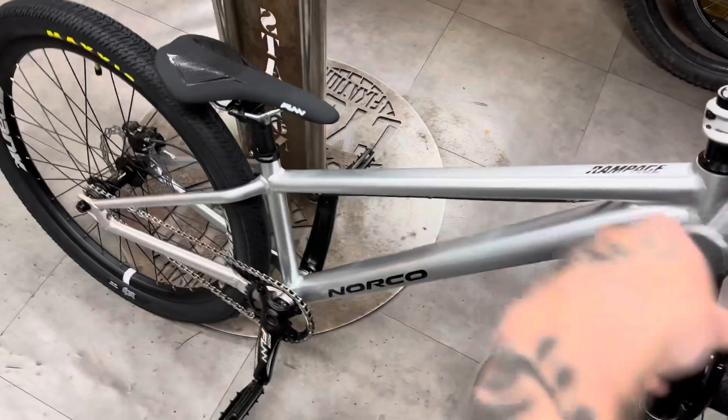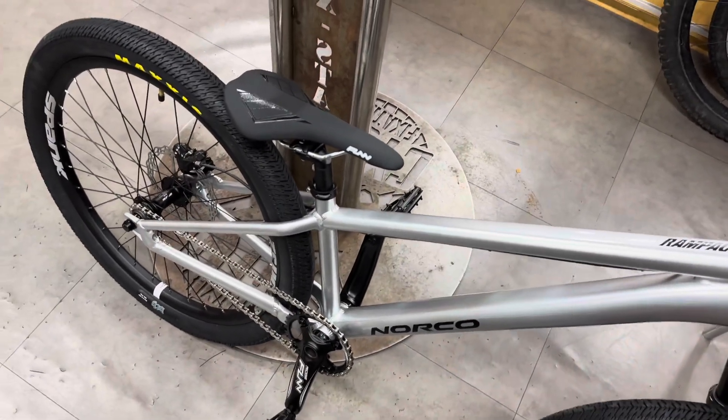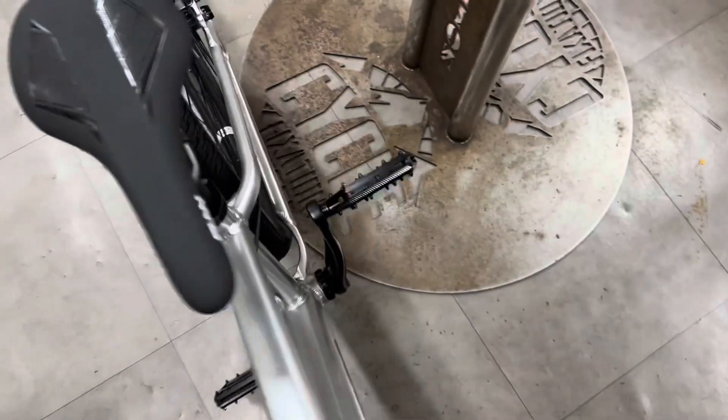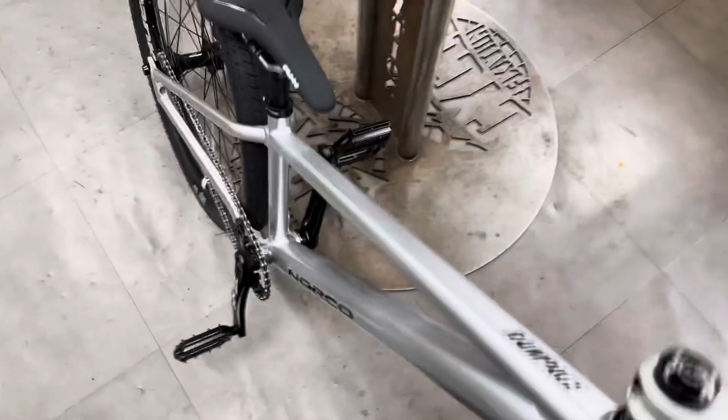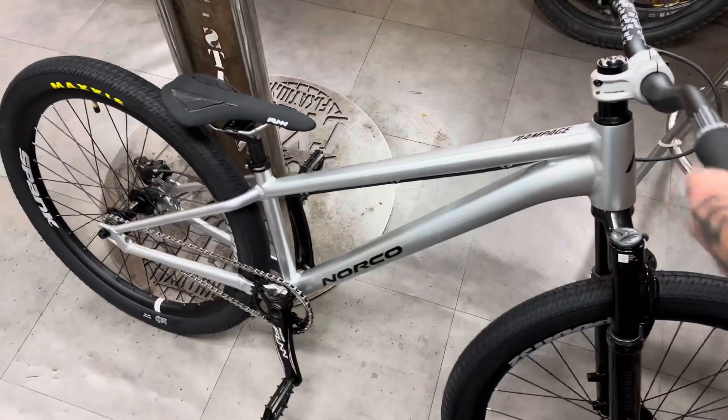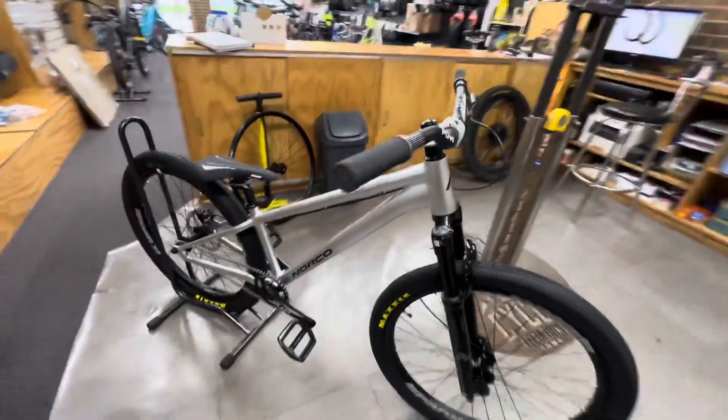Just finished buttoning up those last few things and set the chain tension nice — I think we're actually done. Passes the drop test. Just dialed as — we're looking real good so far. Here it is, first look altogether.